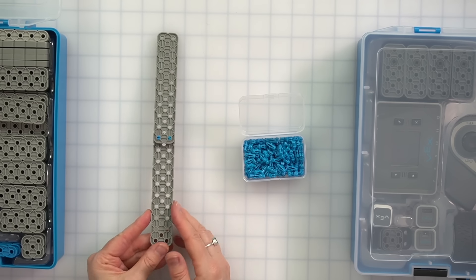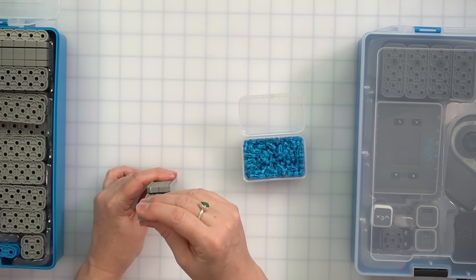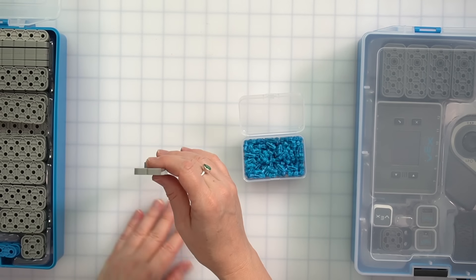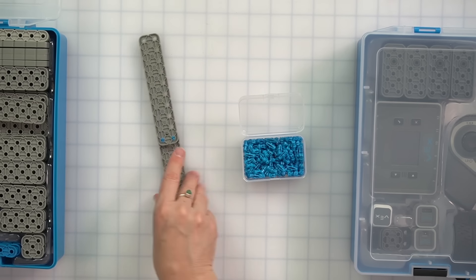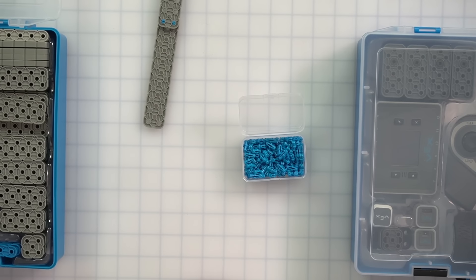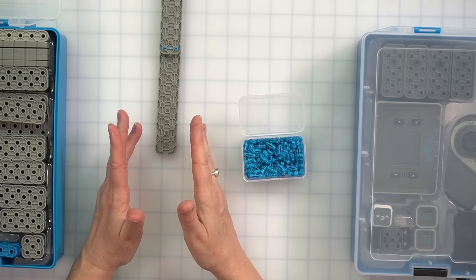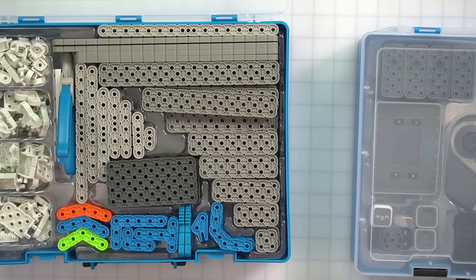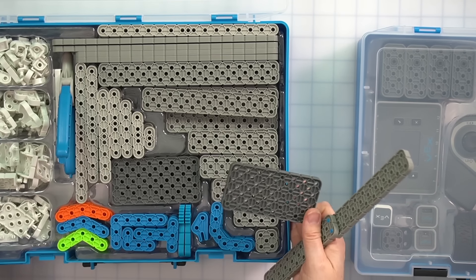So here we are — we've got two beams together and they're pretty solid. But if I place this on the table it doesn't stand up — I can't balance it, it just keeps falling over. So what I need is something on the bottom to act as a base. I need my tower to be freestanding — it's got to stand on its own, like a building. So we're going to go ahead and take this piece out of the kit to be the base of our tower.